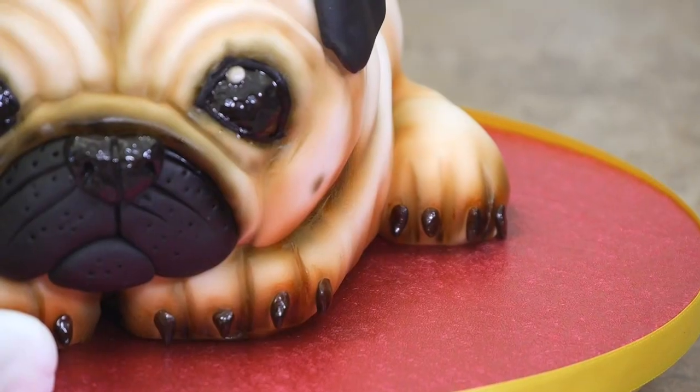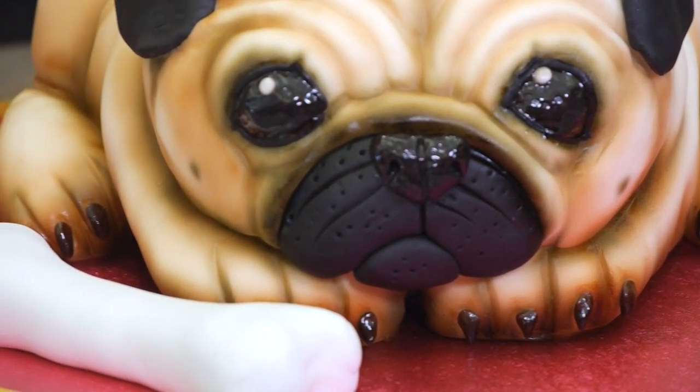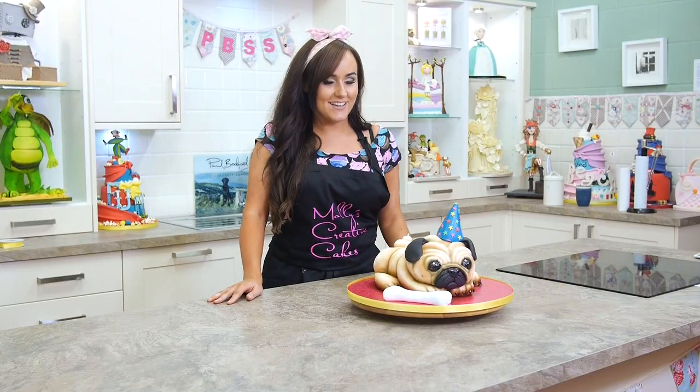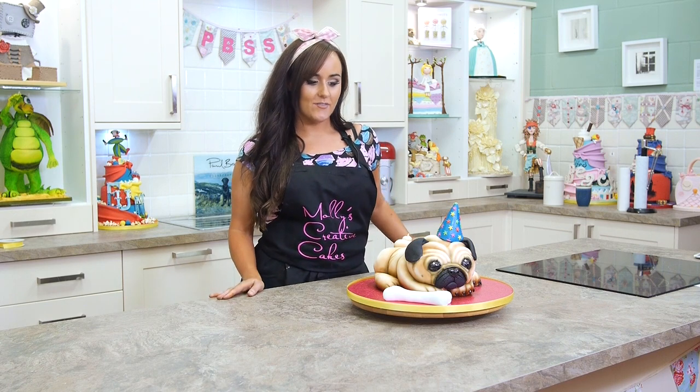He's going to take you probably half a day to do for an intermediate base level. He's not too difficult, even though he might look it. He's perfect for birthdays, or if you wanted a really weird wedding with pug dog cakes, children's birthdays, adults' birthdays — he's really good for anything, so I hope you enjoy it and have a look.